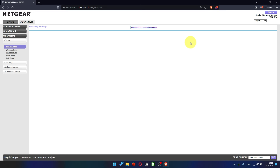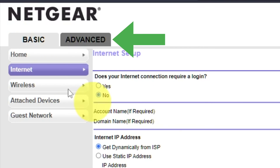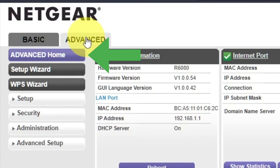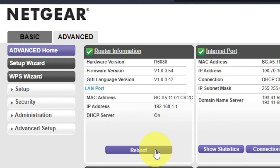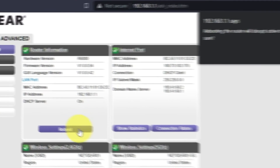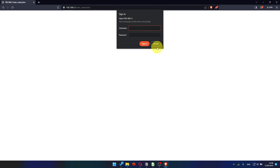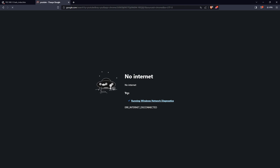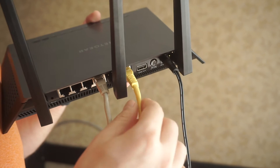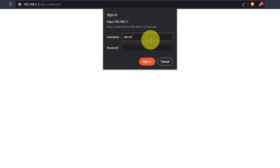Now you must reboot the router. Go to Advanced, then Advanced Home. Click on the reboot button and click OK. After rebooting, wait a couple of minutes and try to Google something. If it failed, check all of the cables to make sure they are correctly connected. Then log into the router control panel again.